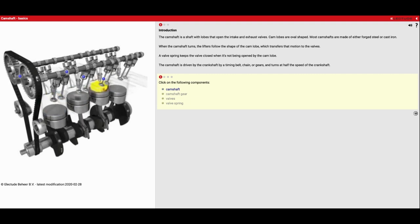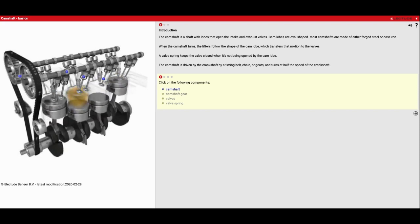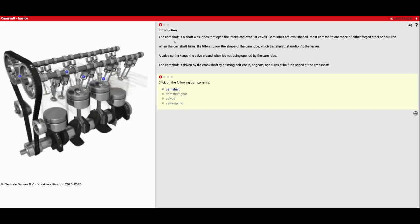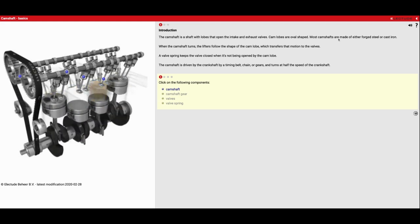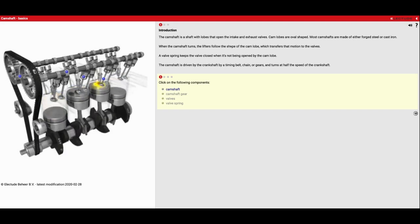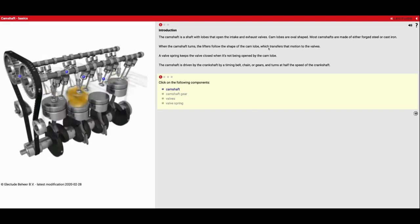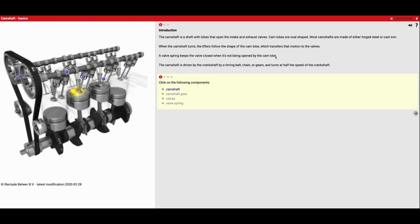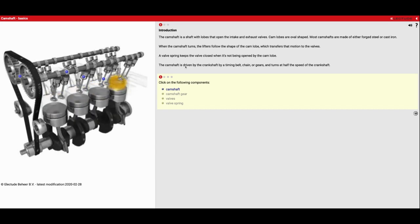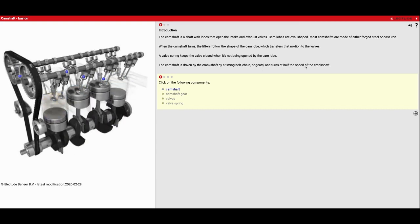This is a dual overhead cam where our Honda engines are a single overhead cam, so they just have an extra one — one for intake valve, one for exhaust valve. The camshaft is a shaft with lobes that open the intake and exhaust valves. Cam lobes are oval shapes. Most camshafts are made of either forged steel or cast iron. When the camshaft turns, the lifter follows the shape of the camshaft lobe which transfers the motion to the valves. A valve spring keeps the valve closed when it's not being opened by the cam lobe. The camshaft is driven by the crankshaft by a timing belt, chain, or gears, and turns at half the speed of the crankshaft.